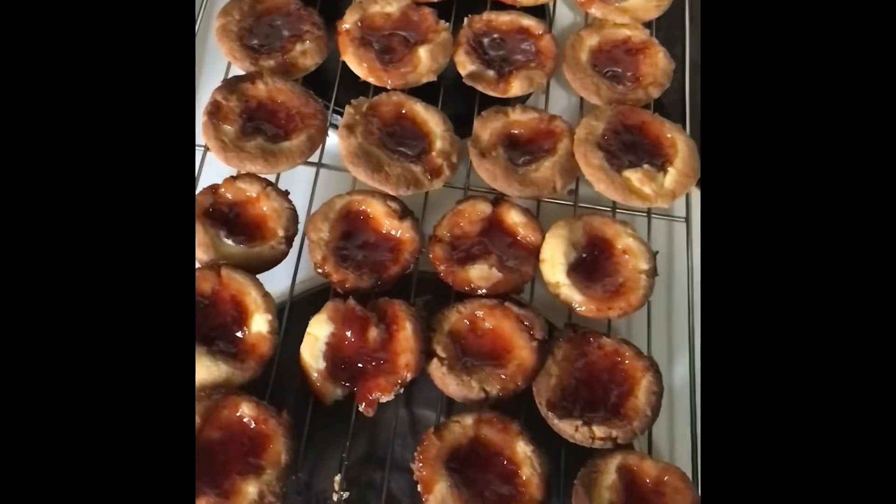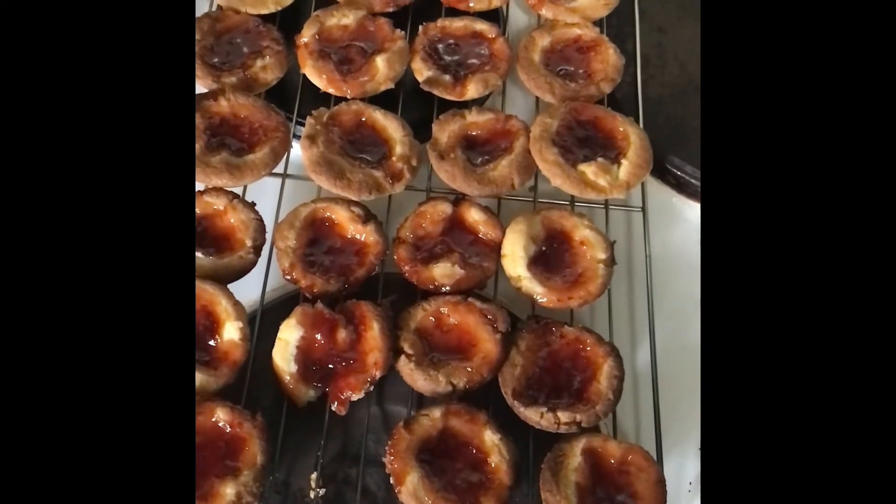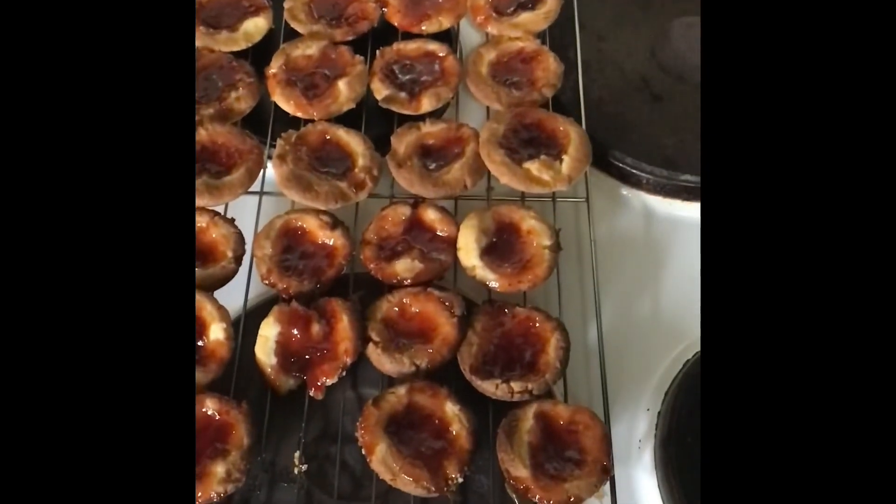Transfer the tarts to a wire rack to cool for about 5 minutes. Then they're good to serve. I hope you enjoy them. Thanks for watching.